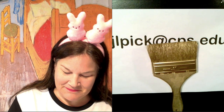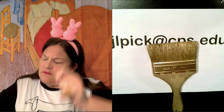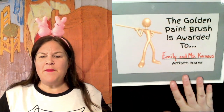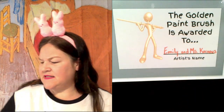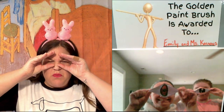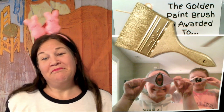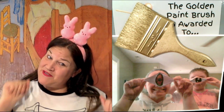Our golden paintbrush today — drum roll, please — goes to Emily and Ms. Cornus. They created their super cool cyclops eyes, and I gotta say, it's pretty amazing. So on this Easter Sunday, my virtual golden paintbrush goes to the Cornus family. Way to go, Cornus family!